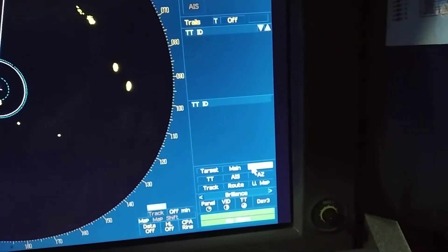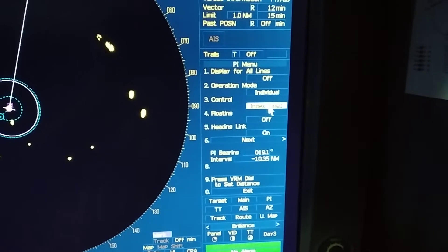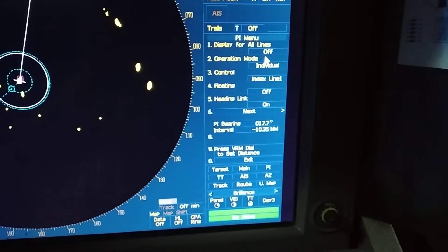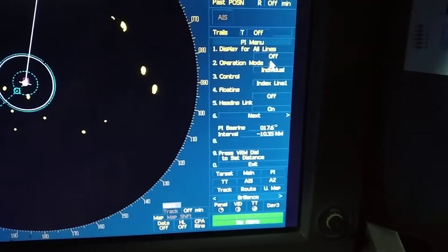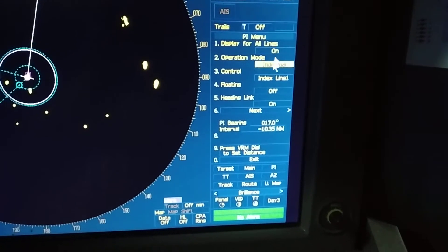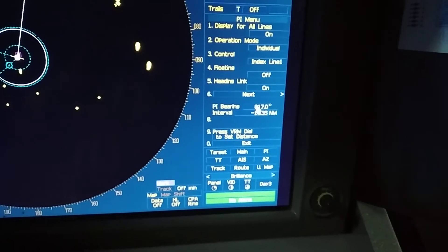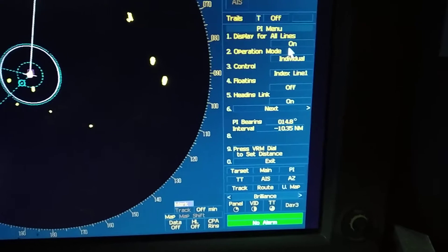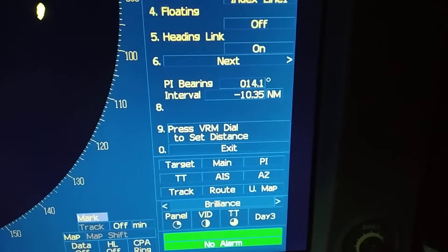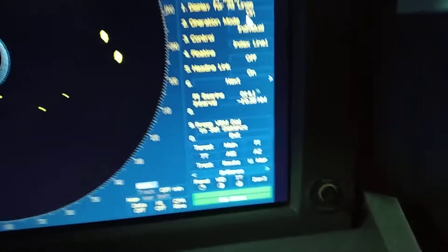Next is PI — parallel indexing. Parallel indexing is generally used to check your position and confirm you are on the correct track. Once you enable it, you can change the bearing and range. As you can see, the parallel indexing bearing and range can be adjusted from here.